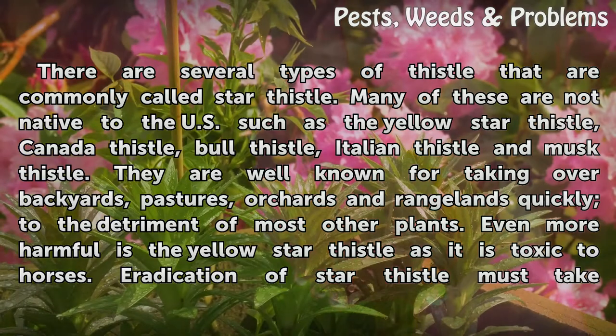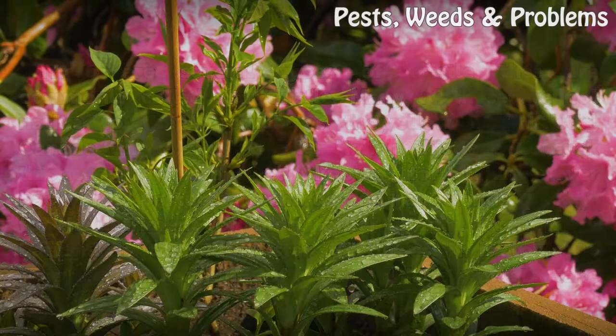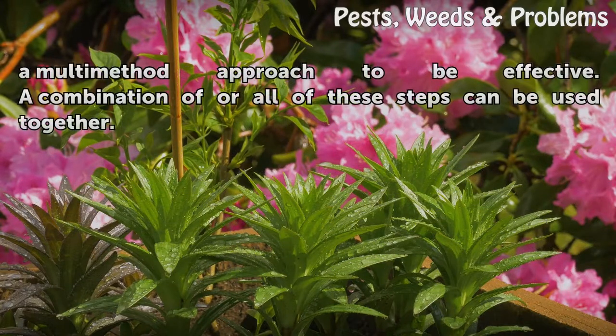They are well known for taking over backyards, pastures, orchards, and rangelands quickly, to the detriment of most other plants. Even more harmful is the yellow star thistle, as it is toxic to horses. Eradication of star thistle must take a multi-method approach to be effective. A combination of, or all of, these steps can be used together.